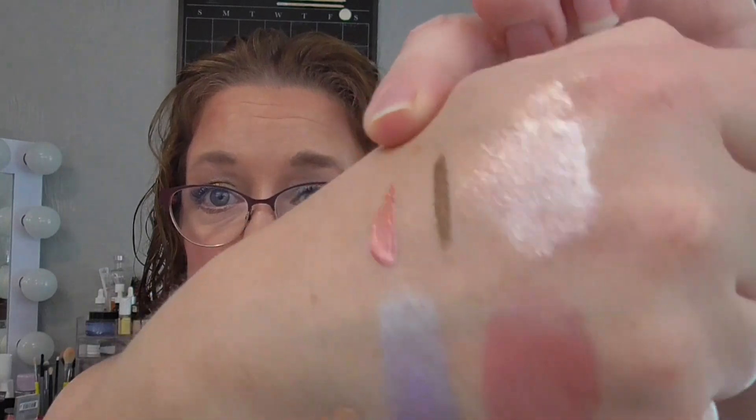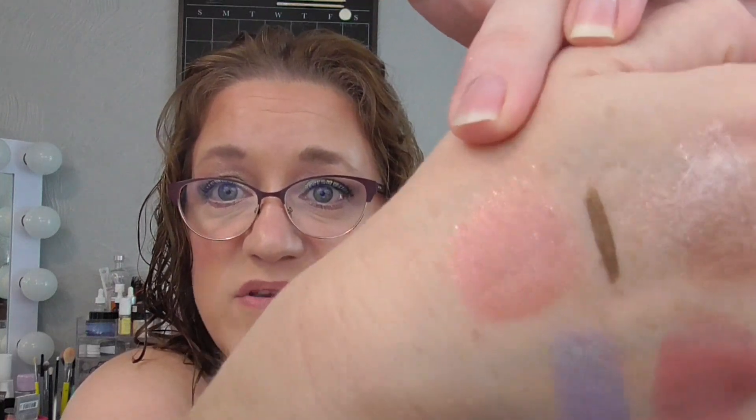Last but not least, I'm bringing in my Sydney Grace liquid shadow in the shade Destination Wedding. I'm not really a person who does liquid shadows, so this is something that'll probably last me a while. If I don't end up using it I can pass it on while it's still good. I buffed it out and it's lovely. I want to get some use out of it and see how it does for me. That is my update for my Project 5 Uses!